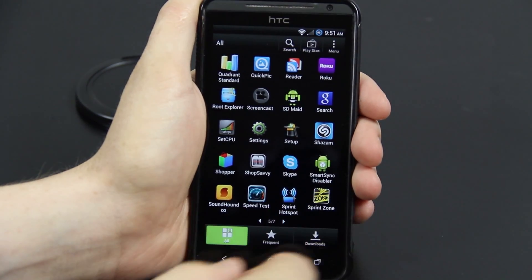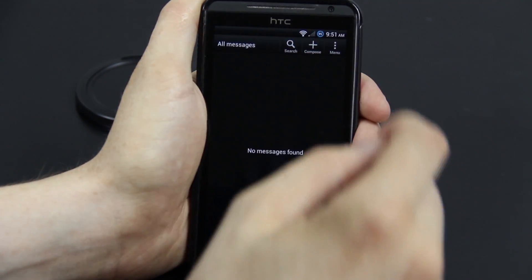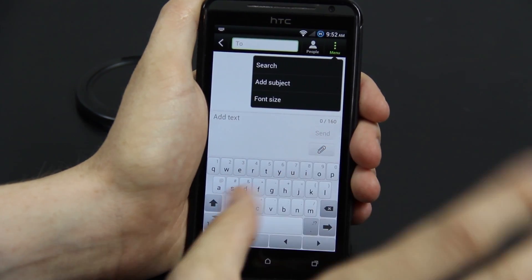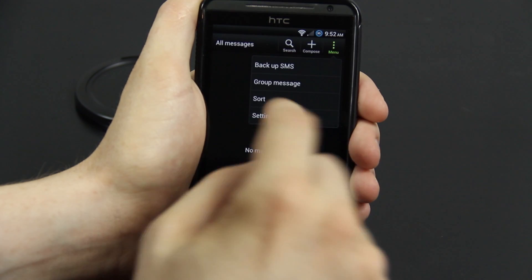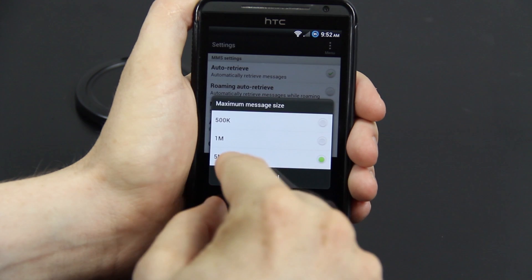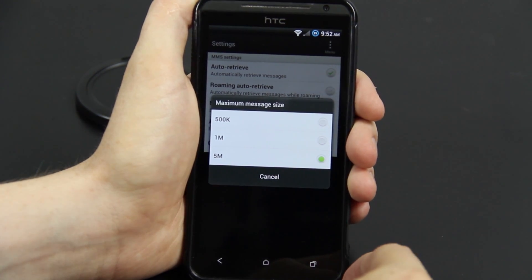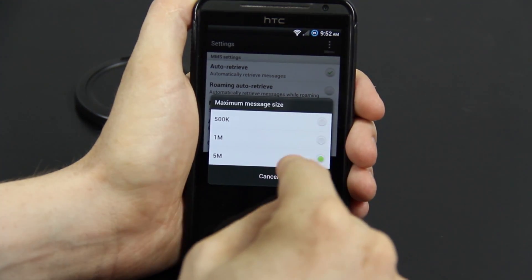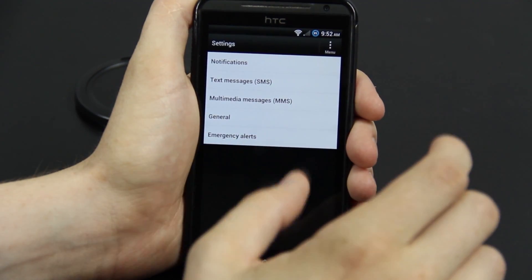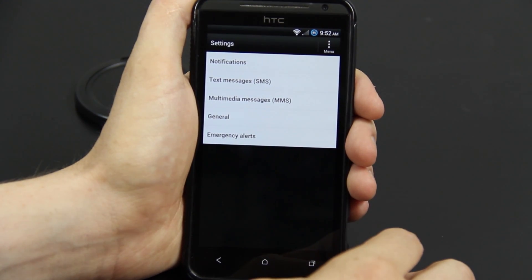Something that really has to be covered is the messaging app. When you compose a new message and go to add a picture, a lot of times it compresses that picture to save data — but you can actually change that. Go to menu, settings, multimedia messages. Maximum file size: five megabytes. So when you take a picture, it is not going to shrink it. Every single ROM should do that.